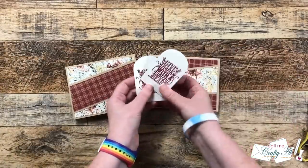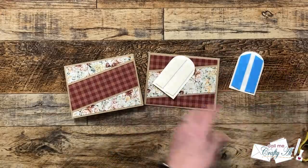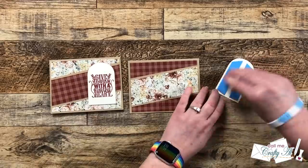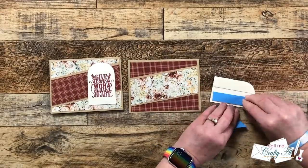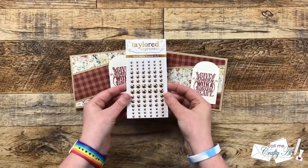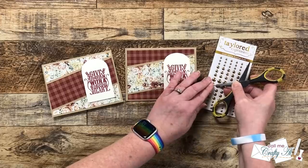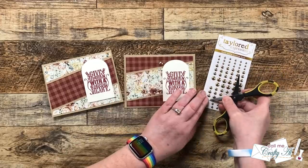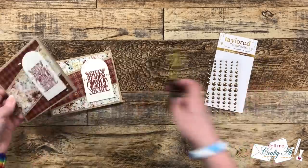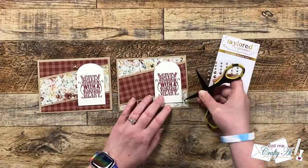Now that the insides were all decorated, it was time to finish decorating the front. Since the cards were pretty flat so far, I added some foam tape to the back of the sentiments before adding those to the card fronts. I liked it lined more to the right and tried to get even borders on the top, right, and bottom. Once both were in place I wanted to add a little shine, so I brought in Tailored Expressions matte gold enamel dots — three to each card. I added the largest one to the top left of the sentiment and two of the smallest to the bottom right, working in threes and keeping a triangle around the sentiment to pull focus there.